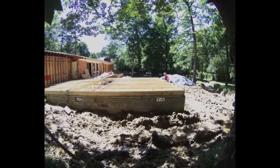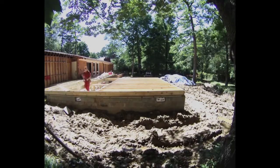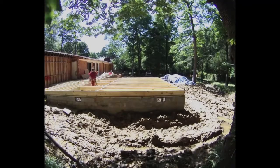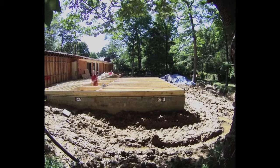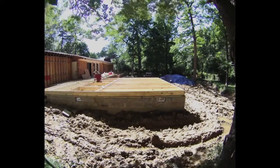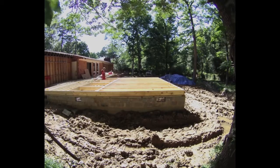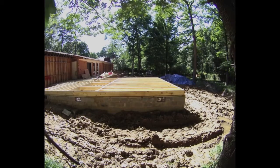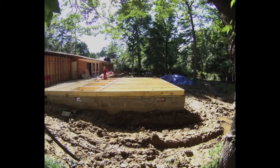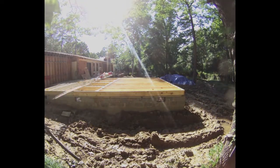I've got to give credit to those Xtratuf extra-tough rubber boots — you see everybody wearing them on Deadliest Catch. I've had a pair now for close to 20 years and I don't think I even have a hole in them. You can work all day long in those things. Everything was just covered in mud on this job, so regular leather work boots were worthless — by the end of the day your feet and socks would just be wet.